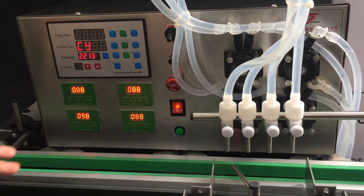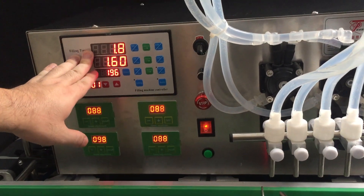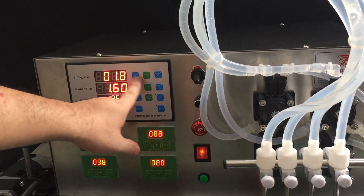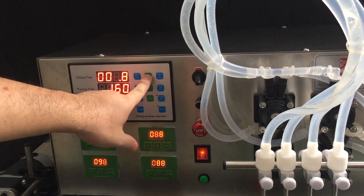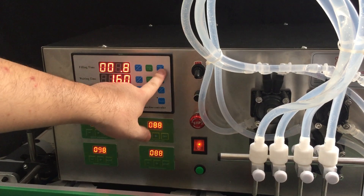Okay, so it's on. You can see the control panel here. This is to adjust fitting time. This one is the setting button. Just press Set and move to what you want to set. This shows one second — if you want to make it two, just add one.